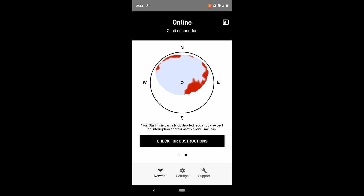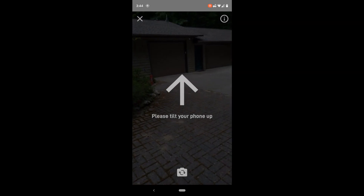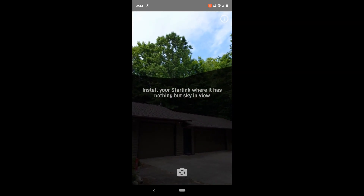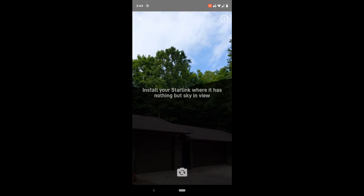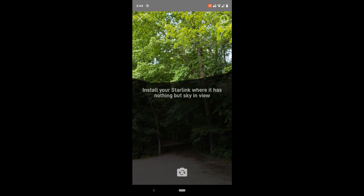Pressing Check for Obstructions uses the phone camera to view what obstructions exist within a circle displayed on the screen. Go to where you think you will install your dish, and the screen will tell you which direction to move your phone to show the sky from that location.